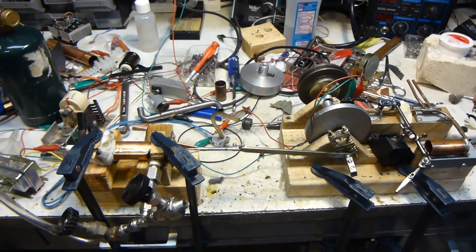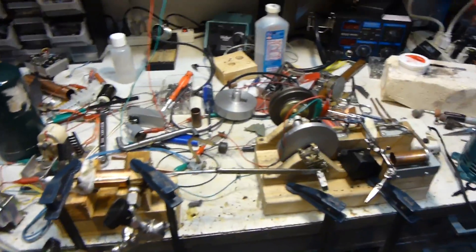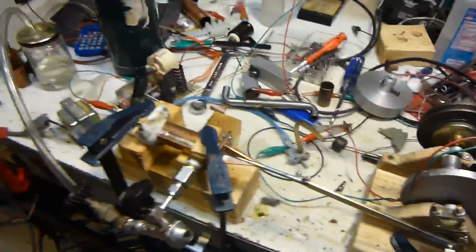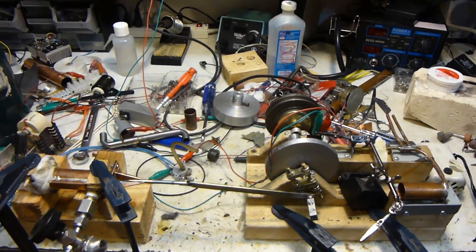Well guys, that's about it. That is my 100% made without a machine shop internal combustion engine. I can cross that off my bucket list. Yeah! Awesome! I didn't think I was actually going to be able to get it to run, but I guess it was just bad compression. So yeah, that's about it guys. Keep Explorementing and as always, thanks for watching.